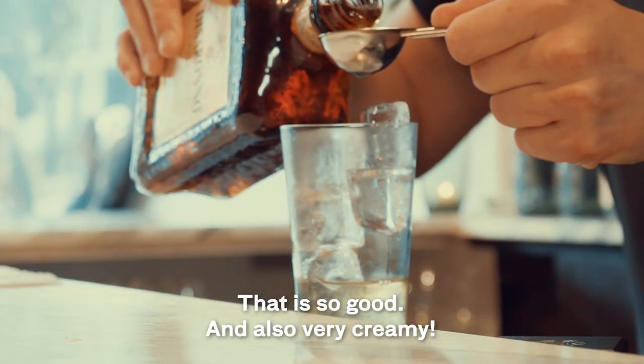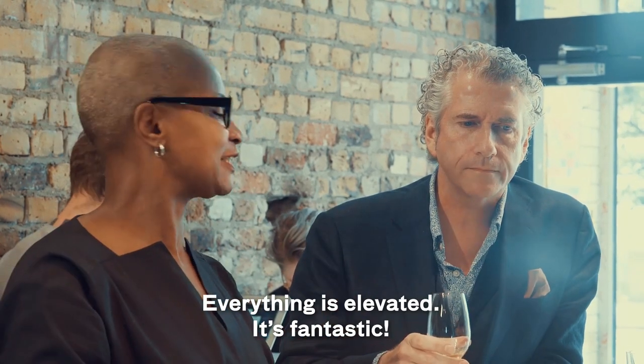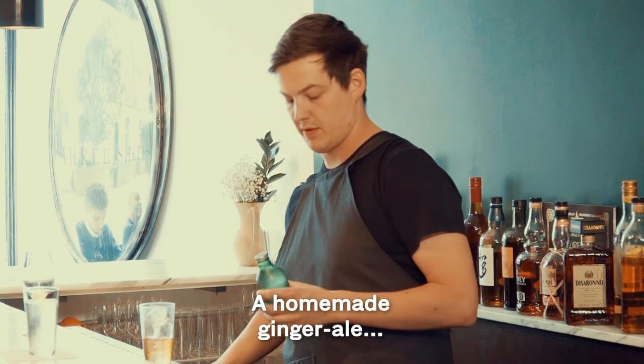That is so good. Yeah, it's tasty, isn't it? And also it's very creamy. Everything's elevated — it's fantastic. Then 15 ml of the Disserona and then we give it a little stir.